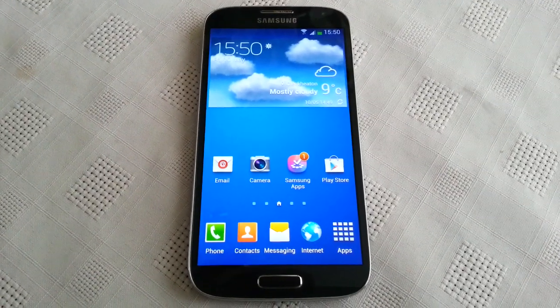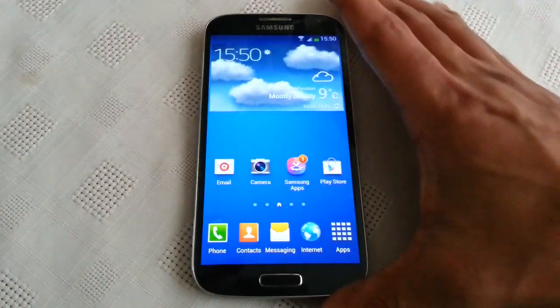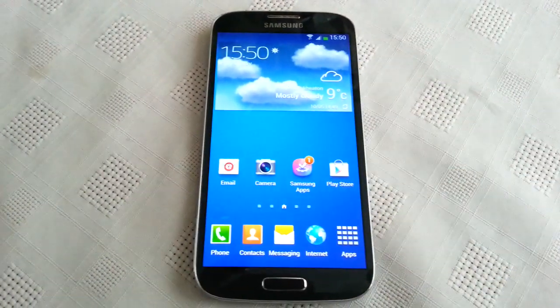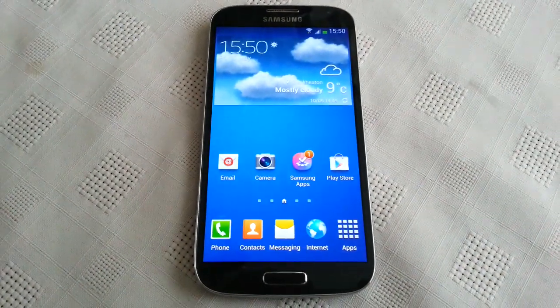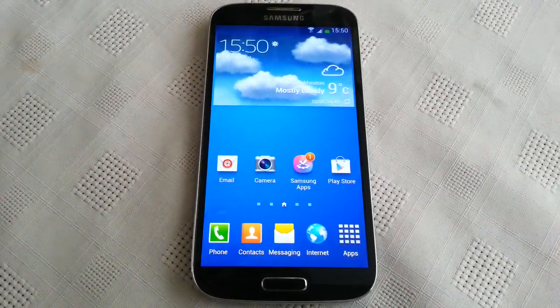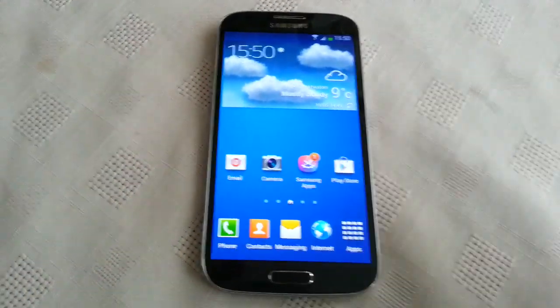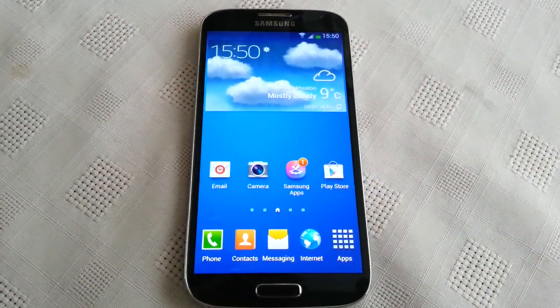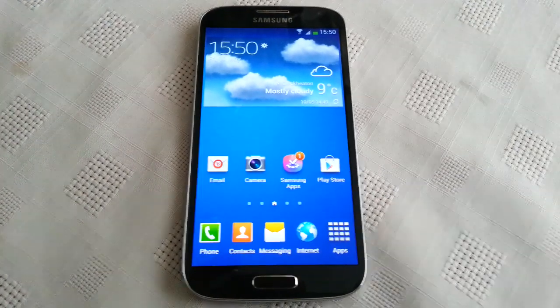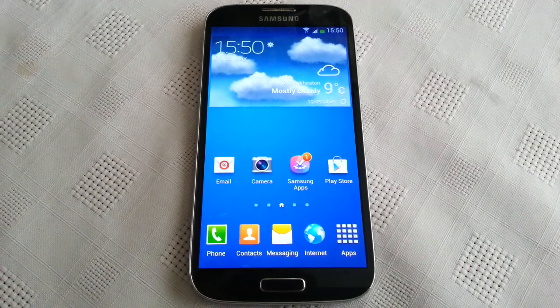It's your boy Shadow the Android Doctor back again. In this video I'm going to show you all smart scroll on the Samsung Galaxy S4. This is an exclusive feature on the Galaxy S4. This, along with other features that come with the device, is what separates, in my opinion, this phone from other competitors like the HTC One and the Xperia Z. I'm just going to demonstrate real quick and show you how it works.